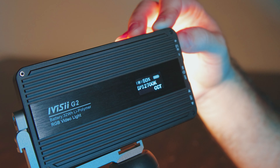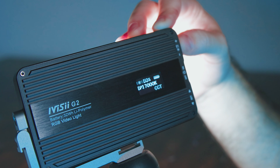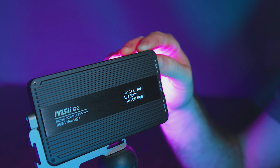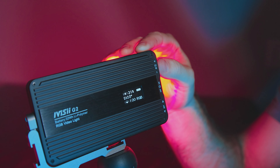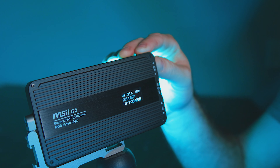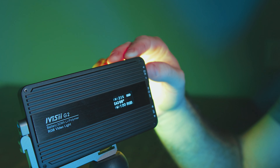The light itself is color temperature adjustable with a range of 2600 Kelvin all the way up to 10,000 Kelvin, so you'll have no problem whether you're using it as a hair light, fill light, key light, or accent light. And it's an RGB light, so you have access to 360 different shades of RGB, which is perfect for backlighting, accent lighting, something cool with practicals, or just getting some creative mood in your shot.